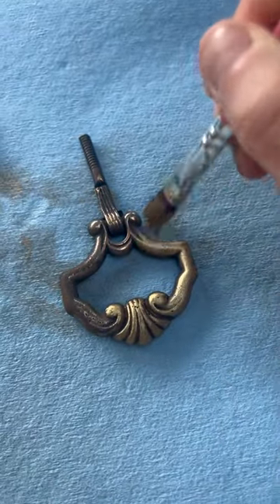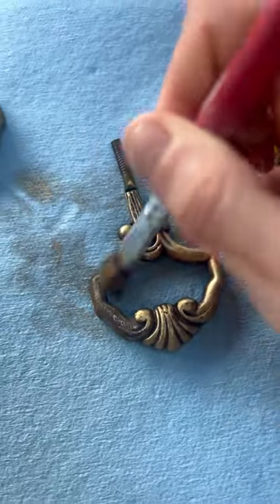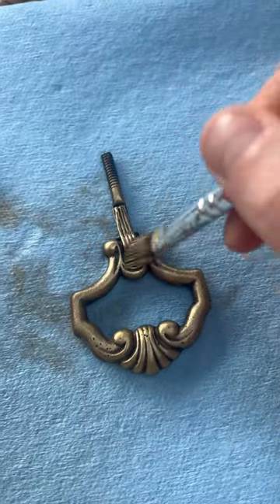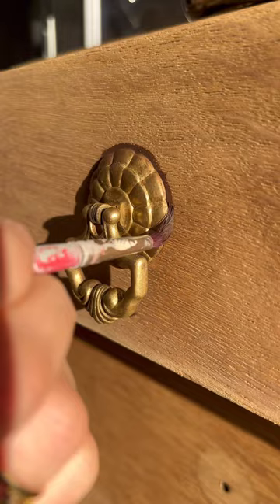I got some gold gilding wax and lightly brushed it over all the hardware — and look at it, just revived back to life! It's so pretty. This stuff is great because it air dries and you don't have to seal it.